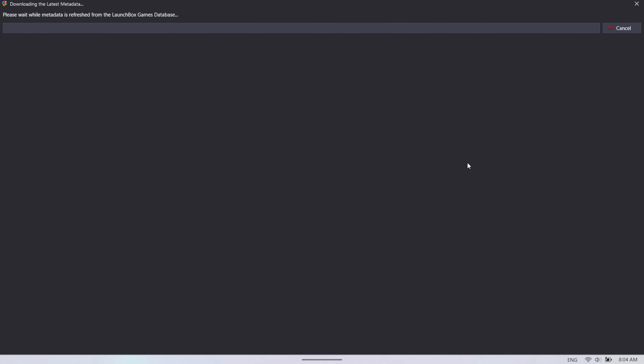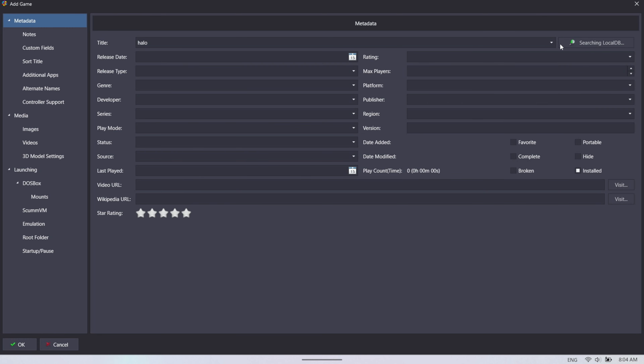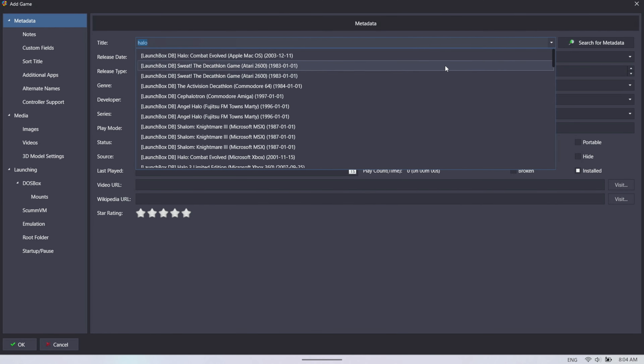You can download the game database and search for metadata — this is just first-time setup, so you won't need to download the whole game database again every time. I'm not going through the full emulator setup process here, just kind of getting to know the program. If you search the local DB, it does come through — so Halo: Combat Evolved for Microsoft Xbox, and it will pull a video URL, Wikipedia link, and everything.